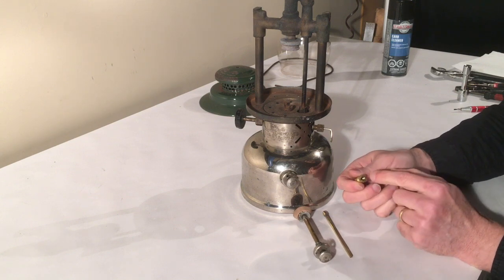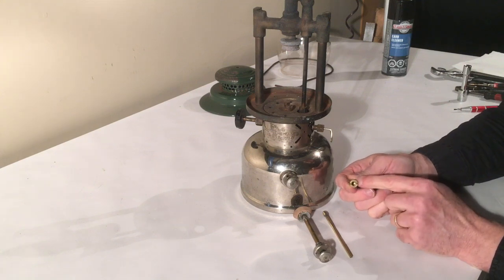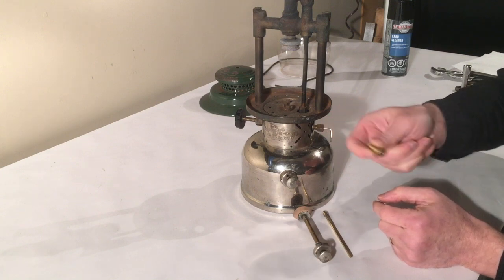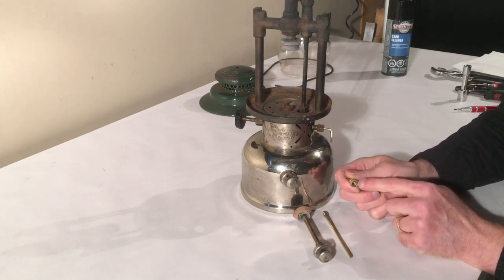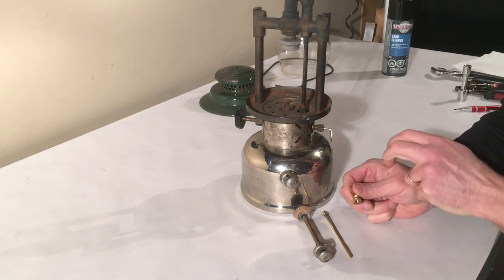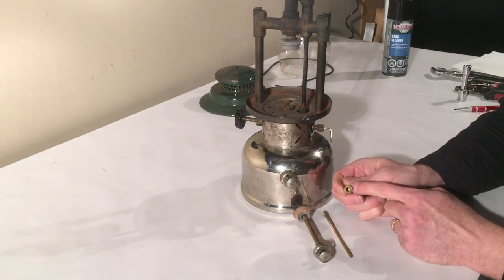The job of the check valve is to keep air from leaking out. It's got a little ball bearing inside there that falls back and forth — if it's loose you can hear it when you shake it. In our case what's happening is that ball is being pushed back up by the pressure in the fount but it's not sealing properly against its seat, so it allows air to leak out.